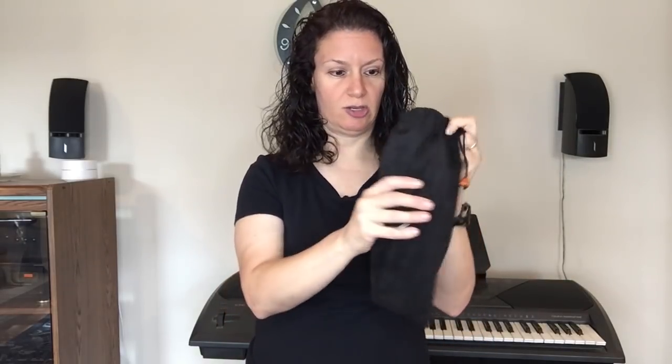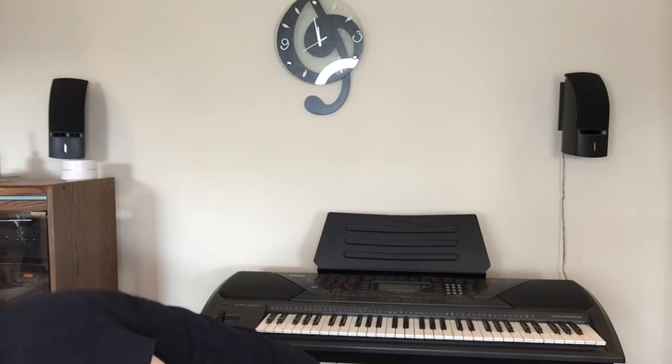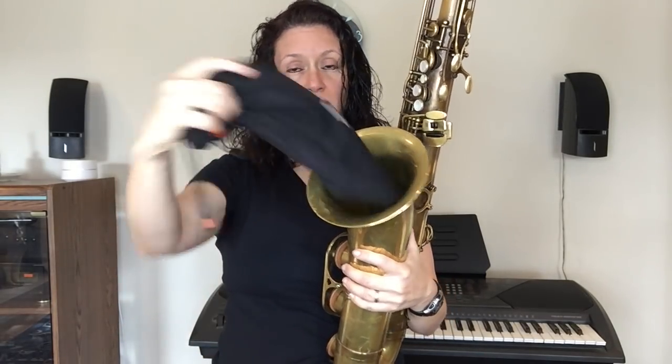On to the third neck strap slash harness that I recommend. It's something pretty new on the block, made by Jack Finucane of the Boston Sax Shop. It's called the Balam. It comes in a really nice soft case. This is the first version — the classic Balam. This can actually fit in your bell, which is pretty cool — it's the first one that can do that.